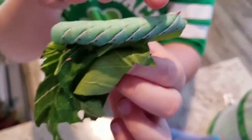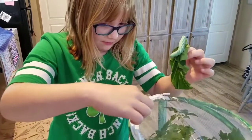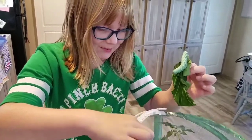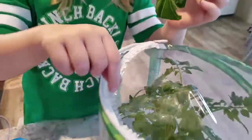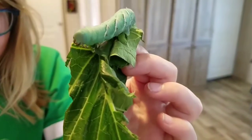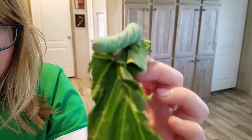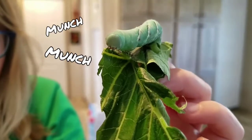You might think the little stinger-looking thing looks like it can hurt you or be pointy like a bee sting, but no — you can just touch it and it won't do anything to you. Now, that's poop right there — horn worm poop! There he goes munching away. He's munching and munching. Maybe he likes zucchini.